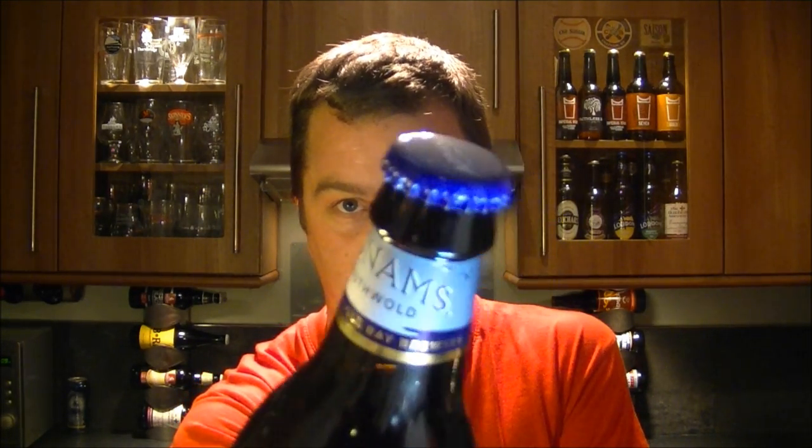One more thing — bottling. If that cap hasn't been put on even the slightest, you're going to get air in the beer and it's going to ruin it. Again, a can is 100% sealed.